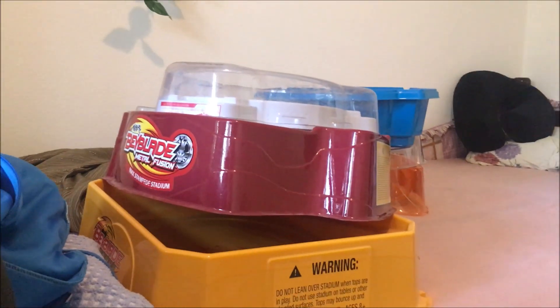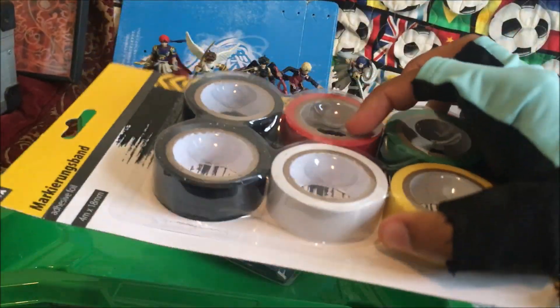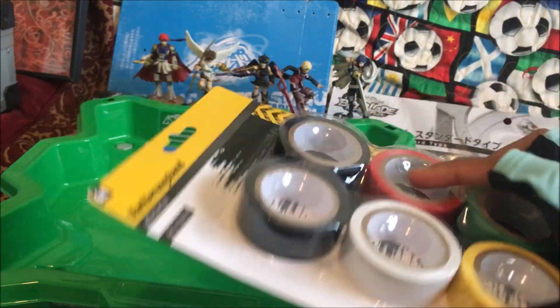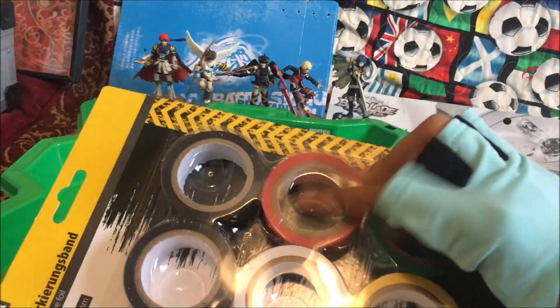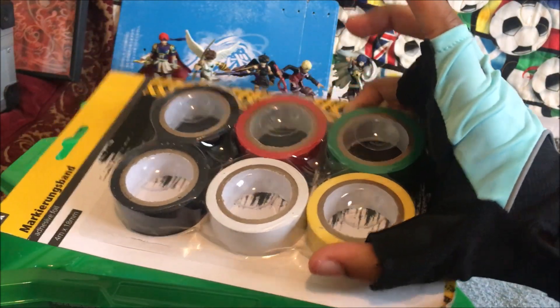Behind me I have a whole lot of Bey Stadiums, if you're wondering. I'm just going to decorate the sides and also the front — maybe a Burst anime style or something like that with this kind of tape. It's all in different colors too: black, white, red, yellow, and green.